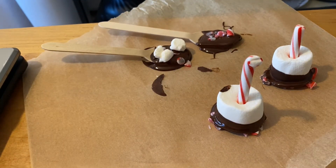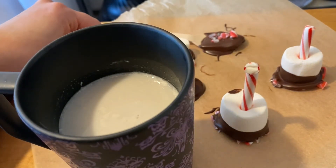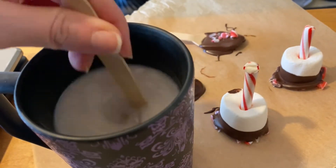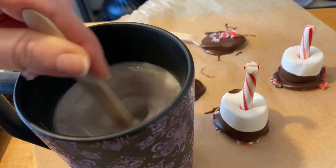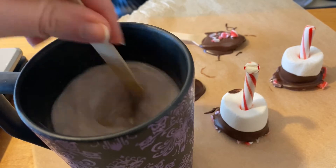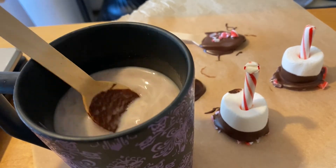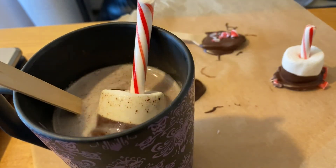Now I'm going to set these aside to dry and in the meantime heat up some milk. I have my favorite kind of milk here — you can use almond milk, oat milk, regular milk, whatever kind of milk you want. Nice and hot. Stir it, stir it, stir it. And that gives us some hot chocolate. Don't forget the marshmallows — that's the best part.